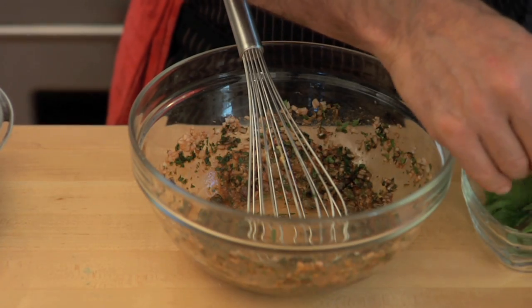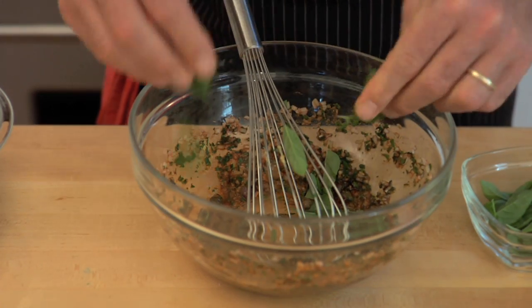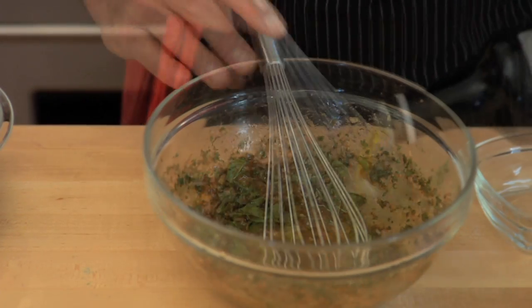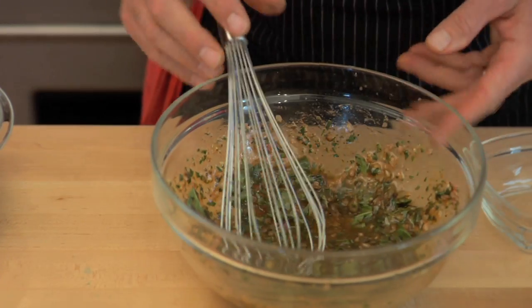Take the basil leaves and just tear them up a little bit — I like them on the chunky side, it has a really nice rustic look. Now add extra virgin olive oil and then finally some salt and pepper. The vinaigrette is made, now it's just a matter of assembling everything.